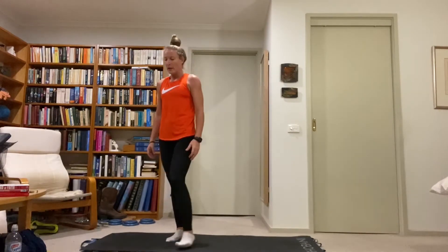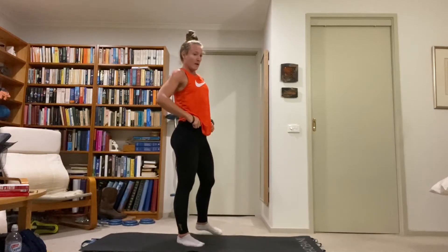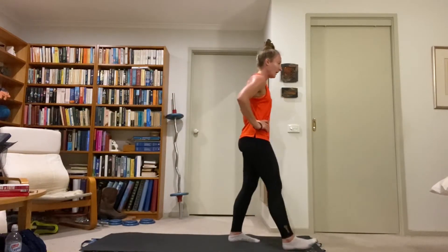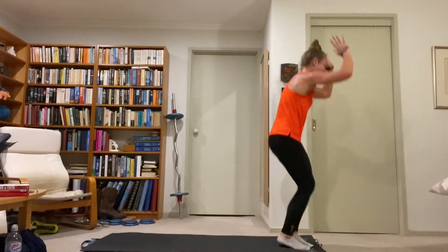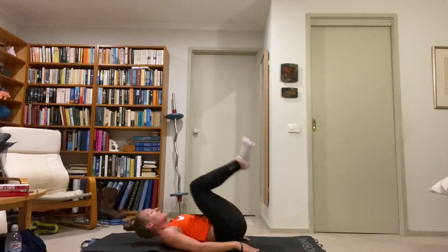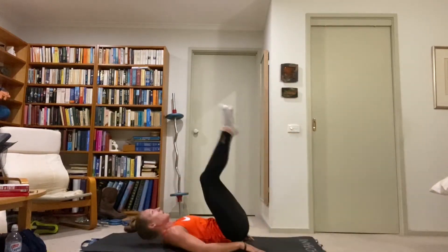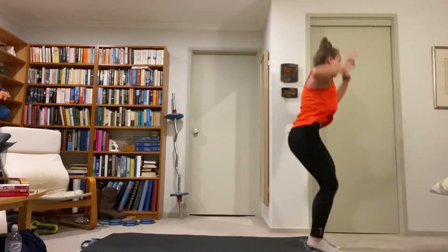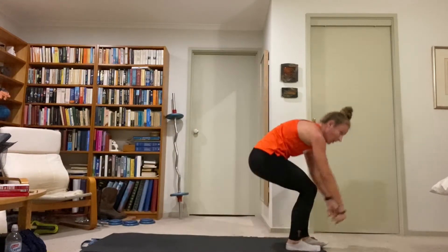Deep breaths. Reverse burpees — come to the end of your space facing away. Little calf bounce, drop down, tuck up or go up into a pike for momentum, then jump up. You can do whichever you prefer with the lower body. Just make sure you tuck the knees in on the roll up, get the momentum, spring up, and use your hands to help you. Core tight the whole time.